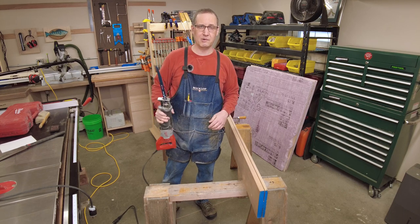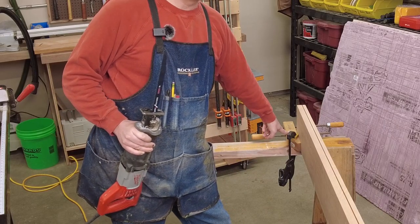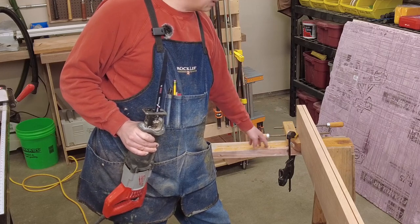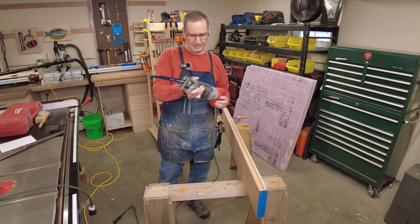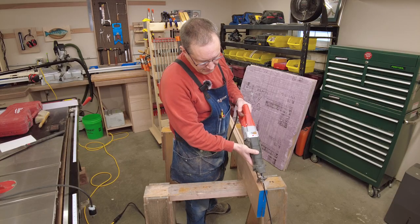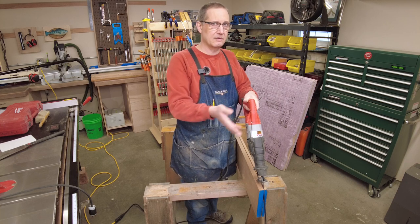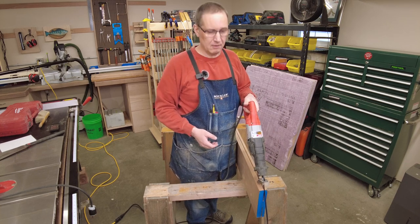We're going to do this with a reciprocating saw. I've clamped the rear of the board with a handscrew clamp and a quick clamp onto that sawhorse in the back so it's not going to wiggle around. I've got a nice long wood-cutting blade on the reciprocating saw and I'll just put it right in the kerf, take my time with it, make sure the blade's not wandering left to right too much, and we should get through this in no time at all.